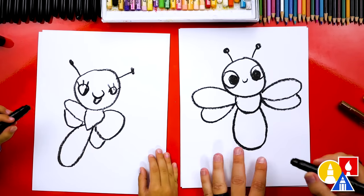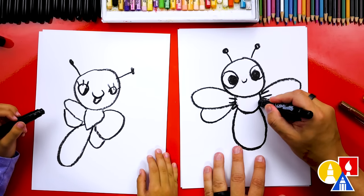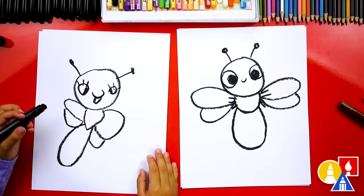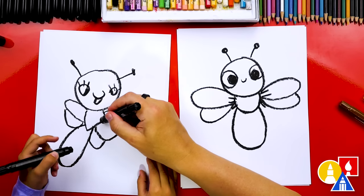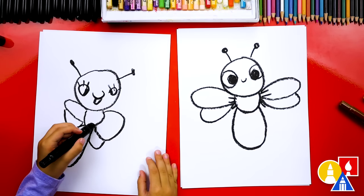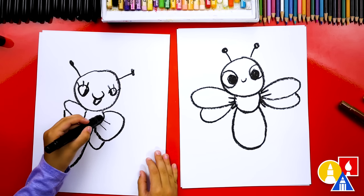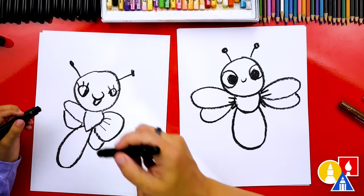And then the same thing over here on this side. We could draw little legs — I'm going to draw one, two, three legs. They kind of overlap with the wings. You could draw them all inside of this wing, just draw three little lines sticking out. One, two, one more, three. And three over here.